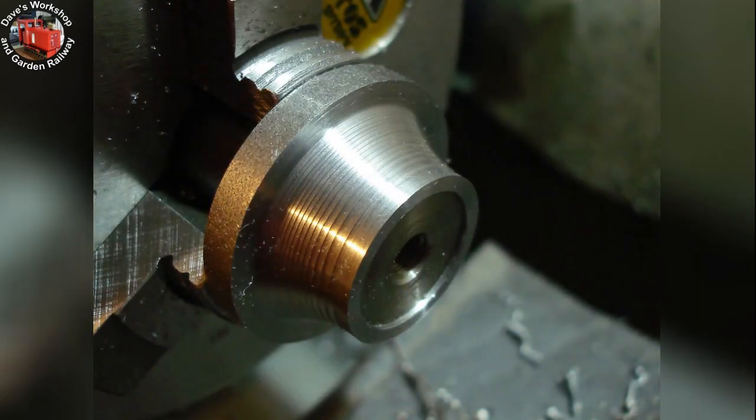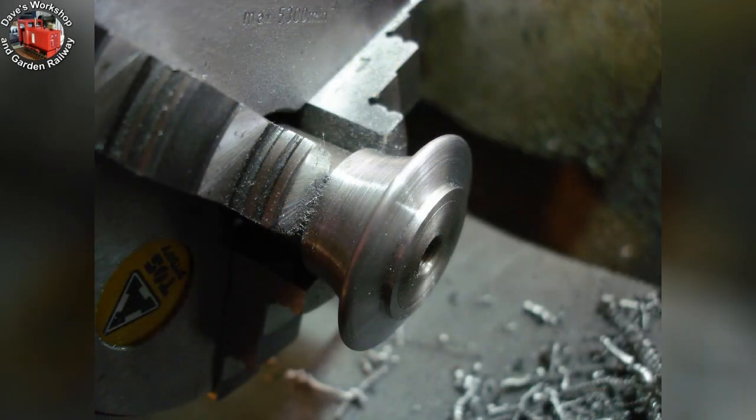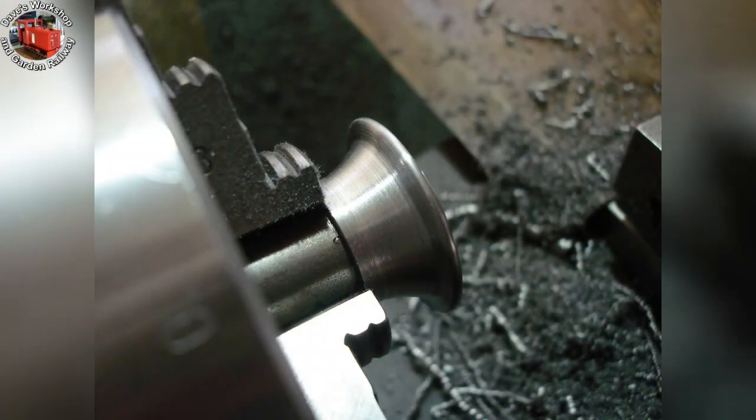Moving straight onto the chimney cap — again steel, 1.5 inches diameter, bored through three-quarters inch, and superglued to the mandrel for profiling the underside. Profiled step-by-step, working from the drawing and photos of Charles himself. Smoothed with filing and polishing. The whole chimney will be painted — there's no brass cap for this loco. Reversed on the mandrel with the top side profiled. Both upper and lower horizontal faces are angled a little. This material is a pleasure to work; it cuts beautifully.